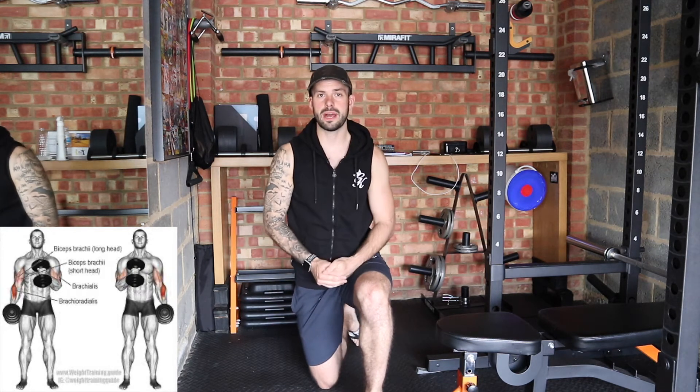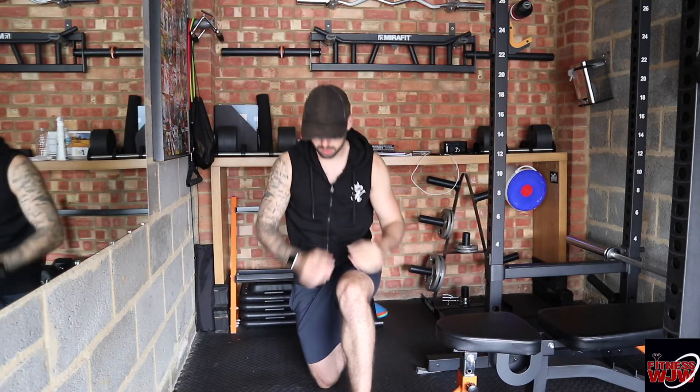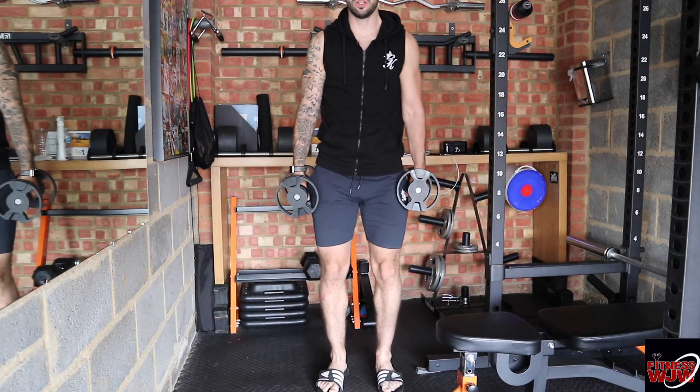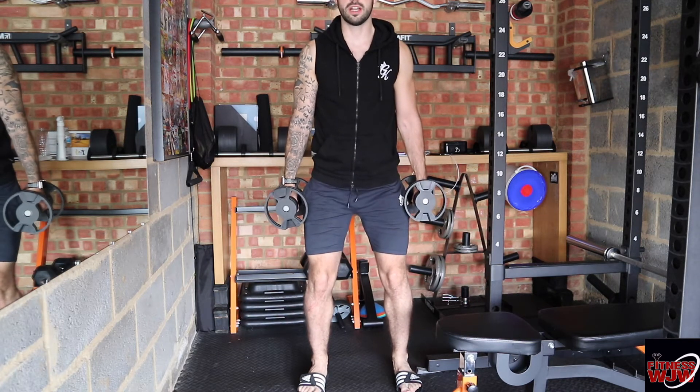What's up guys, it's your boy Jake back with another video. In this video I'm going to show you how to do hammer curls. Have your dumbbells on the floor, bend your knee down, pick them up with your back nice and straight. From there, have your feet shoulder width apart, knees slightly bent.